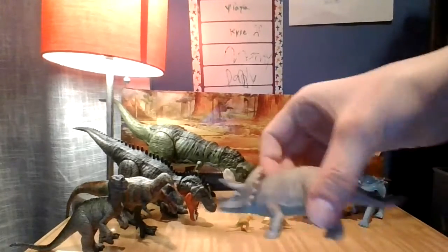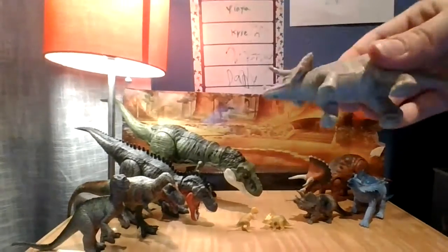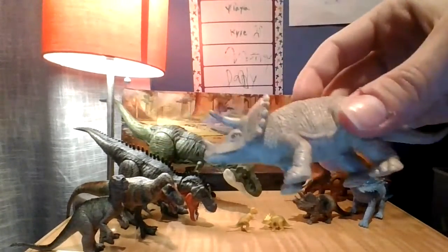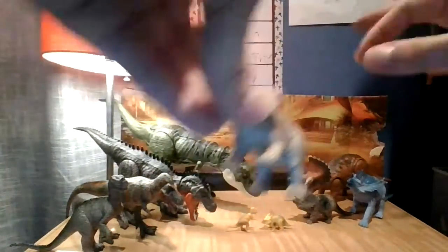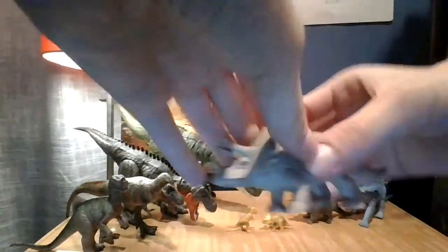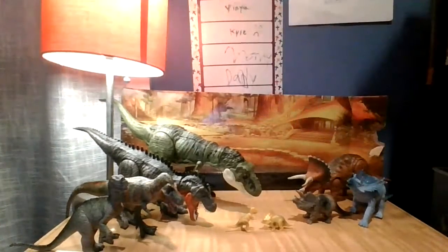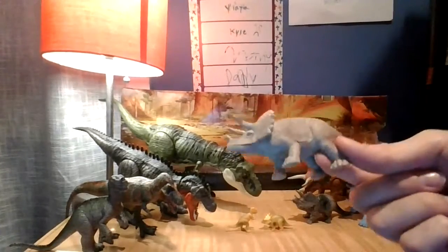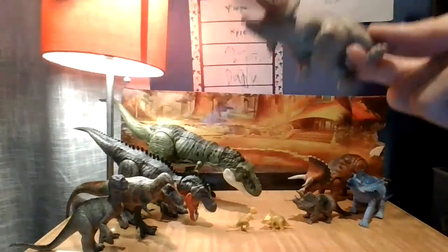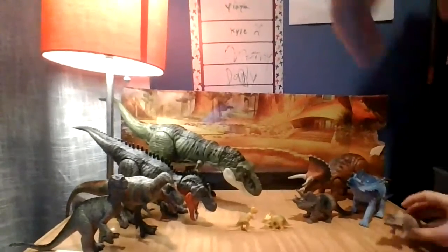Next up we have a Triceratops. This might be my second favorite Triceratops because it's very, very detailed. Look at the face. I love this toy a lot. It is a Triceratops from — also a very old toy. It's not my oldest Triceratops, but it could be. It's a very, very nice toy. I love it.